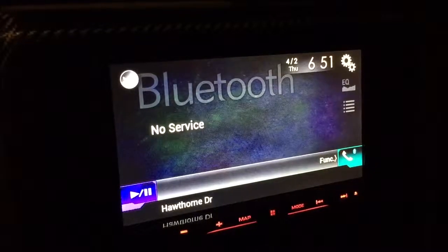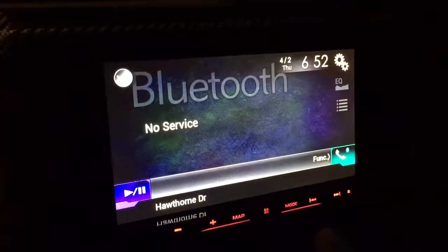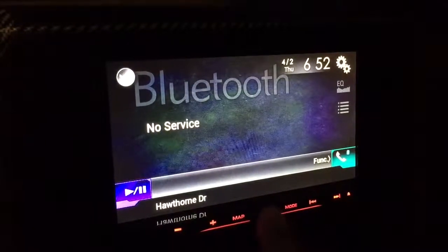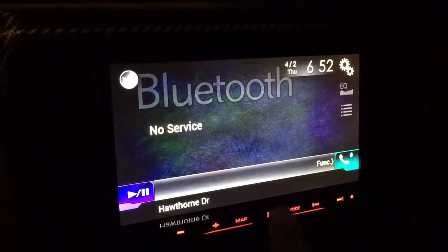Right now I don't have mine paired, so it's not going to start playing. You can also access that by hitting the home button, which is in the center on the bottom — the hard button.